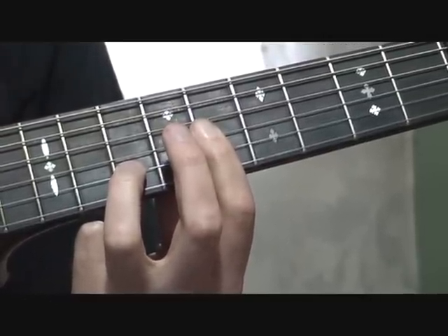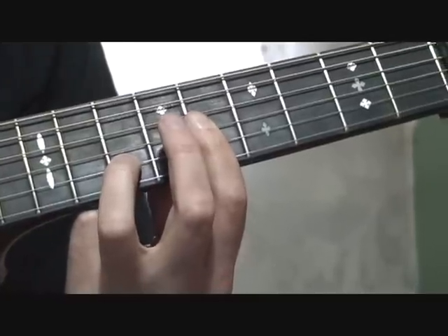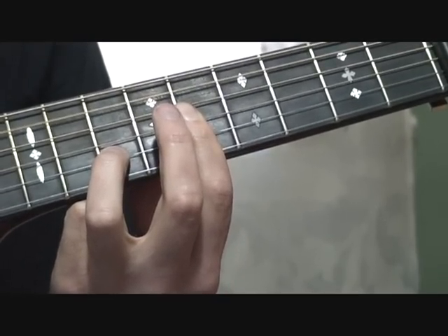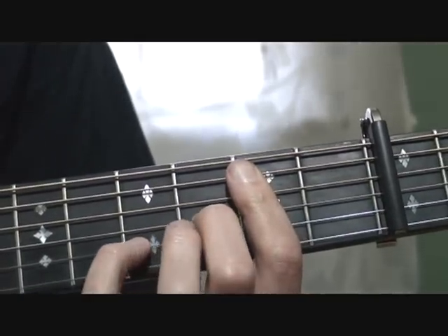What's the 9th there? The 9th is a B, and there's a B in here. And you slide down here, and this is an A with a B on the bass.